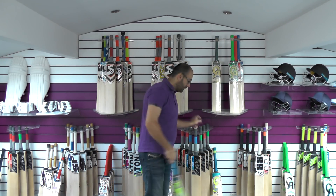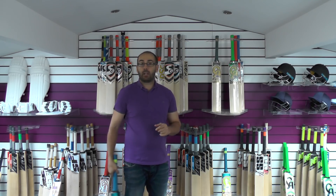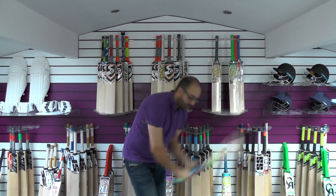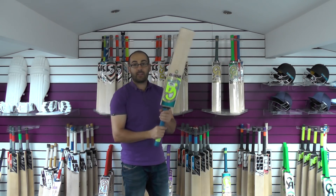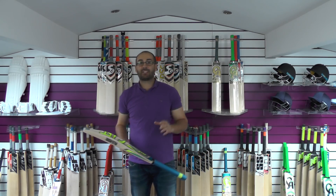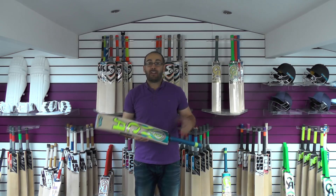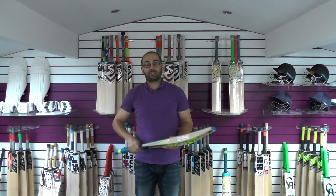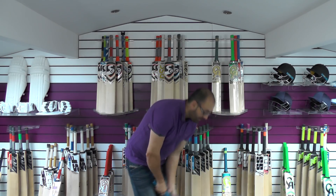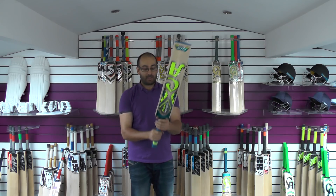Looking at the balance and pickup — I double checked the weights of these bats because this one feels lighter than cricket bat number one, even though it's an ounce heavier. It feels probably an ounce lighter than bat number one — picks up nicely, probably feels 2.9 to 2.10 max. Feels really good in the hands. It just goes to show you can't always go by the dead weight, because the balance and pickup is key when choosing a bat. This one picks up lighter and feels lighter, and it's a bigger shape and a heavier bat, but the balance and pickup is better.